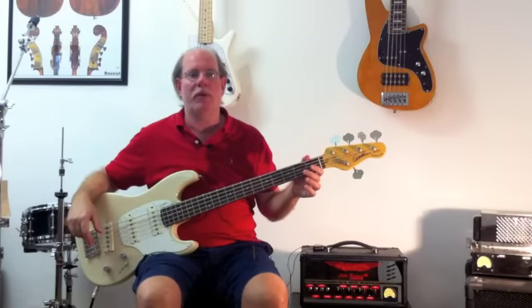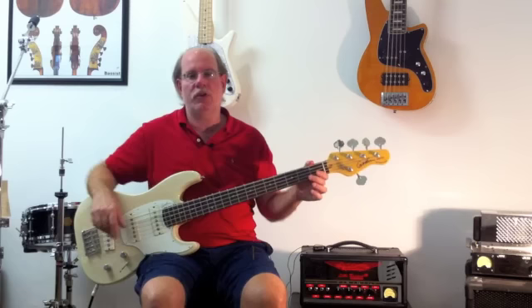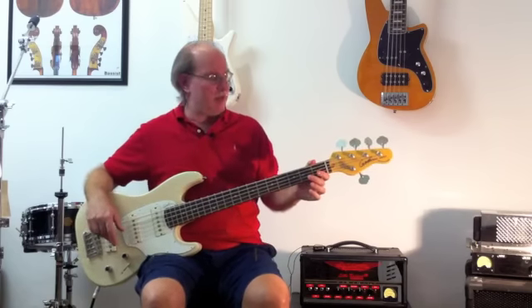Hello and welcome back to another episode of The Bass Reporter. Today we have the Godin Performance Series Shifter Bass. This happens to be a five string.